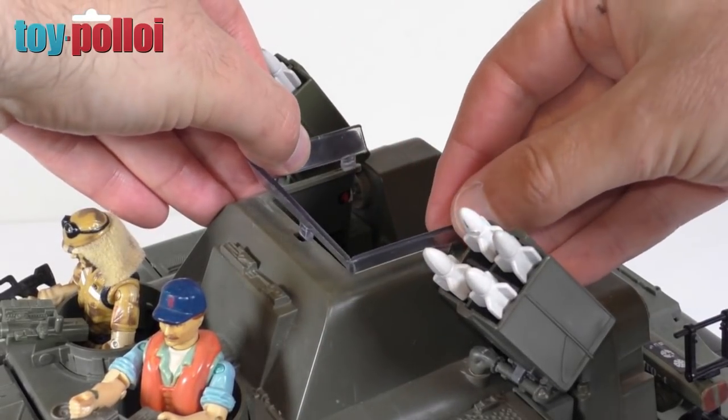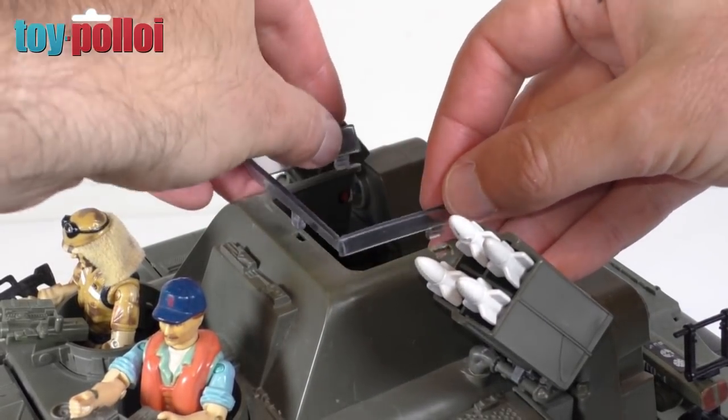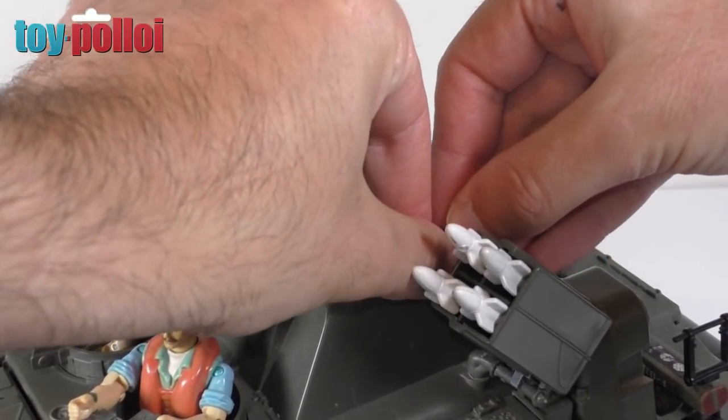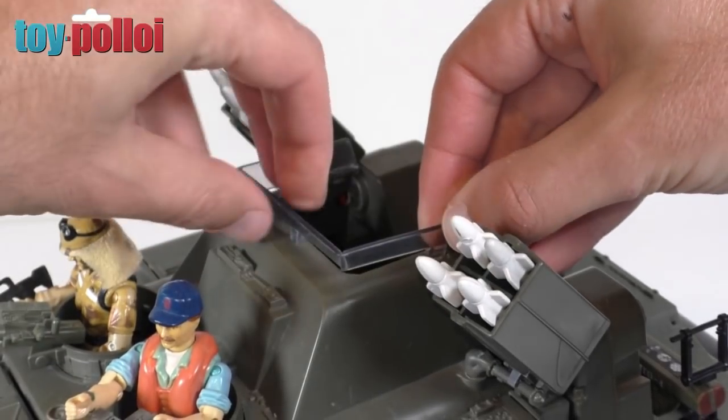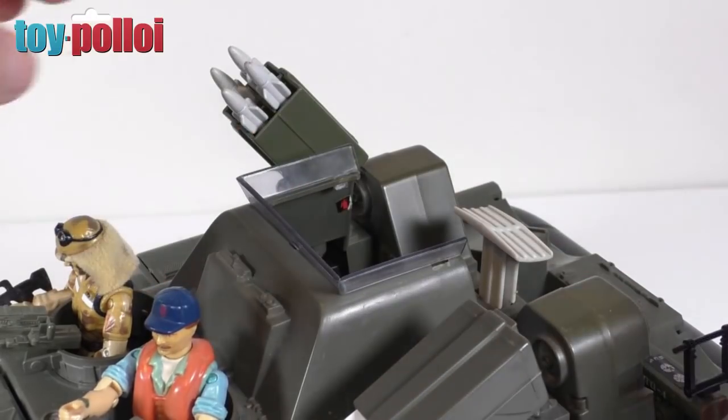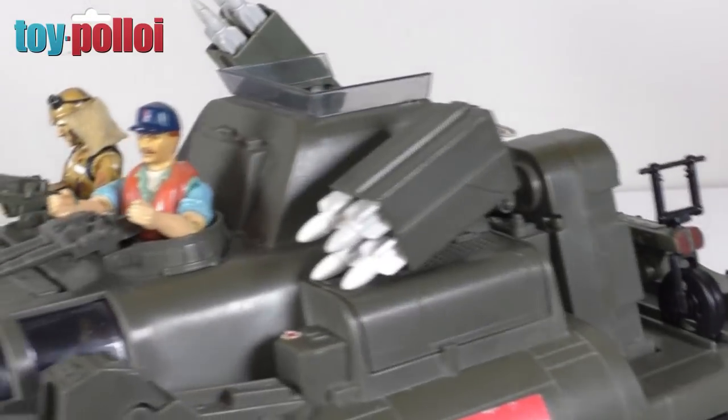We can just clip this back in place - it should clip in quite easily, though it always feels like you're going to break something on this toy. Just push these in gently. Yeah, there we go - that looks the part.